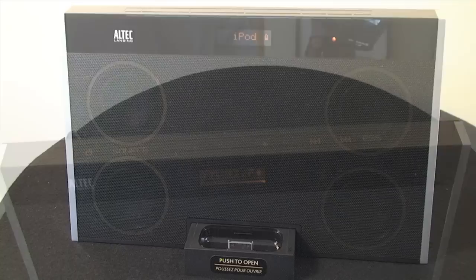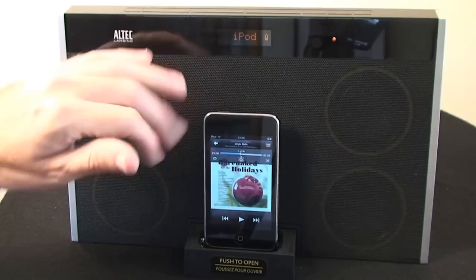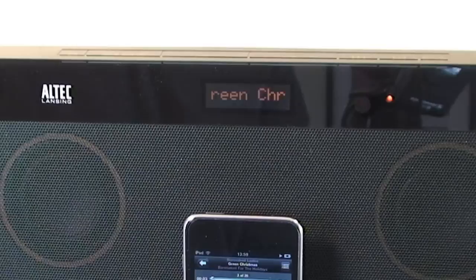I'm going to show you the InMotion Max speaker system in use now. I've got an iPod Touch here and I'm going to simply dock it onto the system like so. From here it tells me in the display that it was paused. I'm going to set the music playing, and one of the nice features is that as I skip through the tracks, the speaker system will actually display the track name here as well — so it's nice that you get that scrolling text feature.